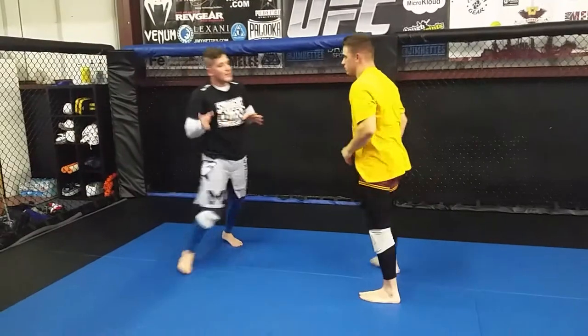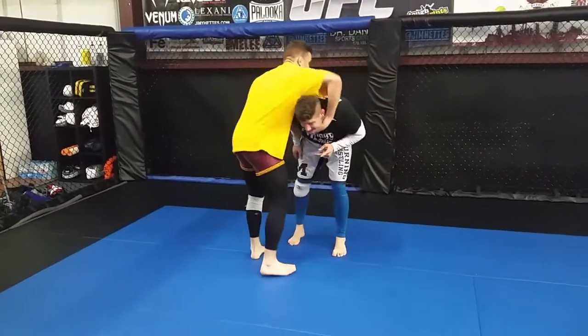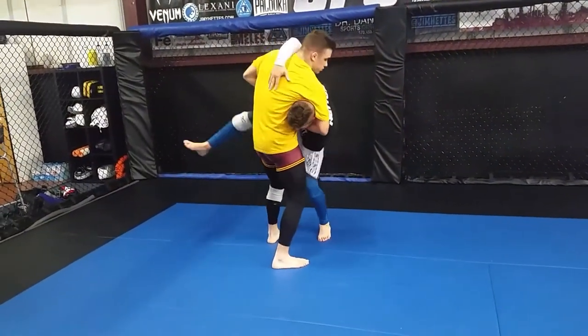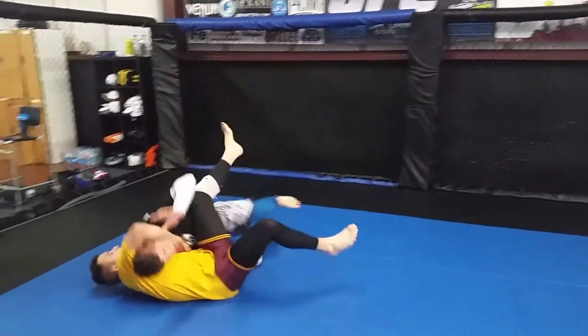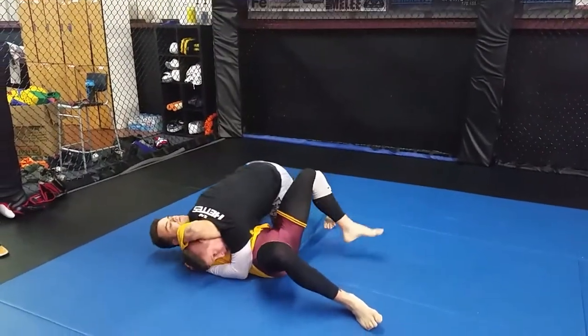Just nice and easy — something for everyone to do. Once I get here, follow it. Knee comes here, trail leg steps behind, trip him down, choke him out.